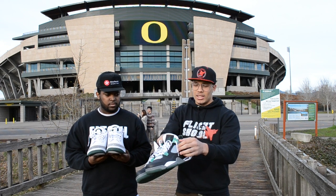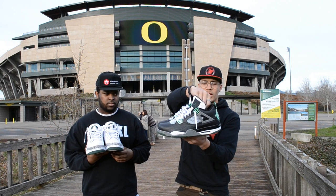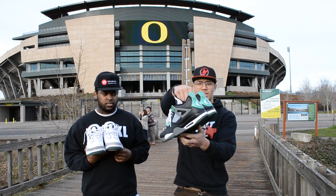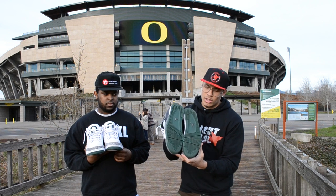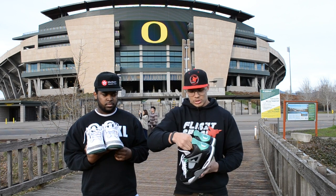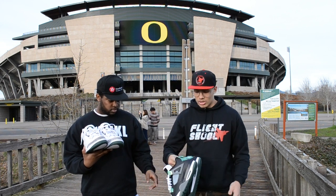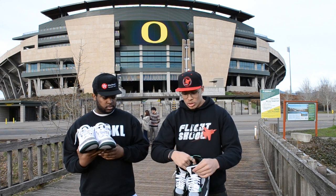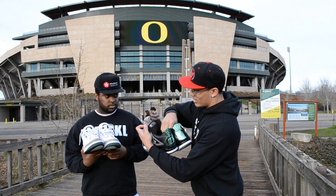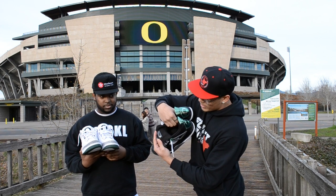You got the gray eyelids with the green tips, white laces, white nets. Black, gray, and green midsole with a green stitch. Then, you got an all-green sole with a gray Jumpman. The shoe is super clean. We've got a couple of pairs available on our website — stop by at flightschoolshoes.com. Follow us on Instagram, we got some more dope stuff. Don't forget about the good old stitched-in Tinker-signed tongue right here with the Ducks on.